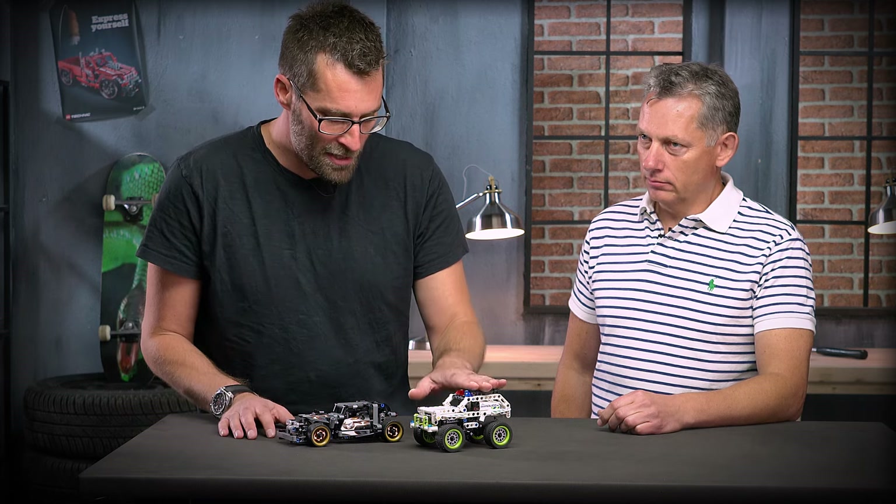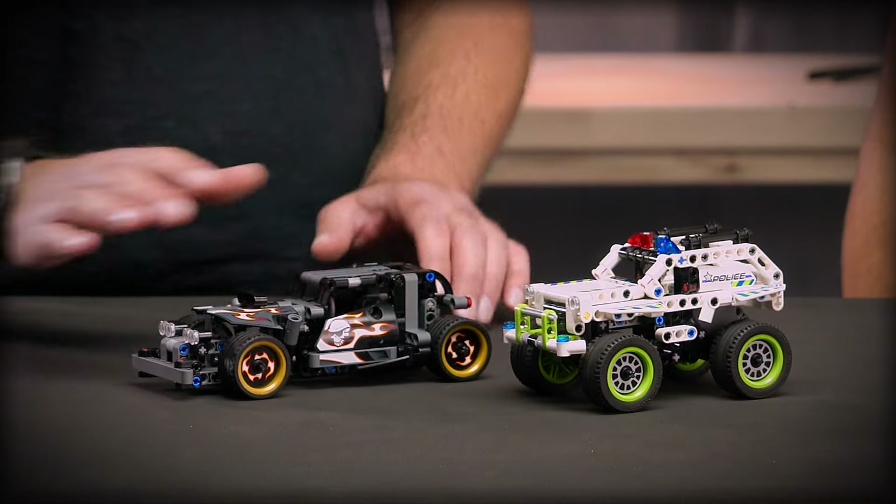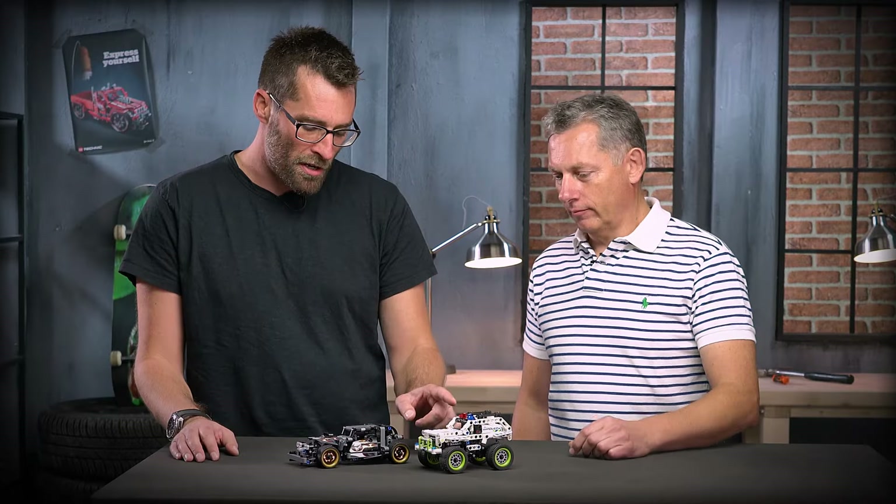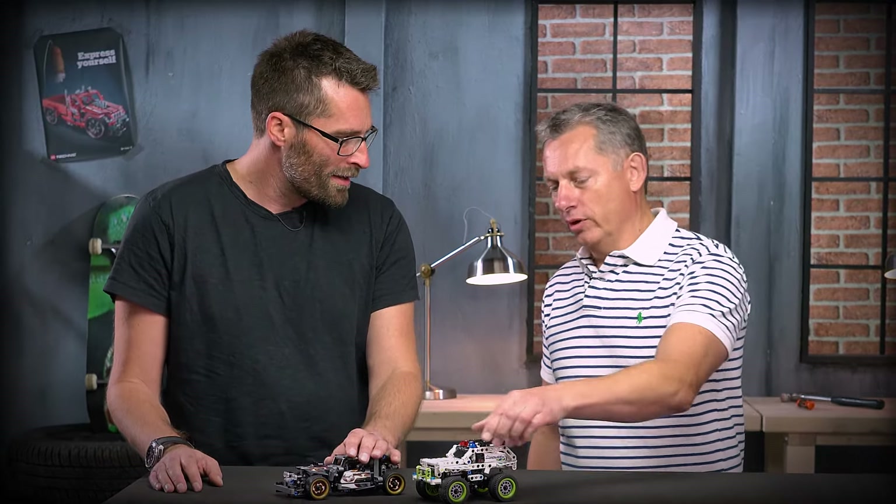These are also themed up, so there's a police interceptor and a getaway racer, so I can race this and this one can follow. If we raced each other, who do you think would win? The police will always win.